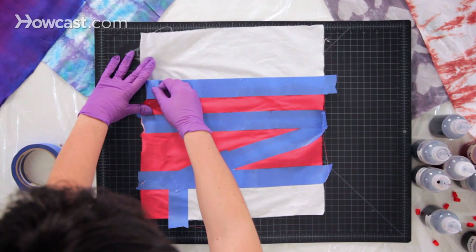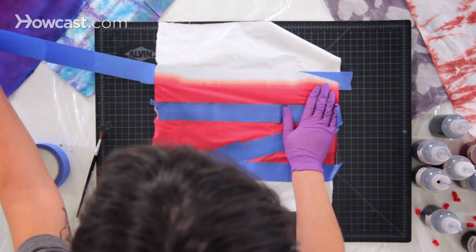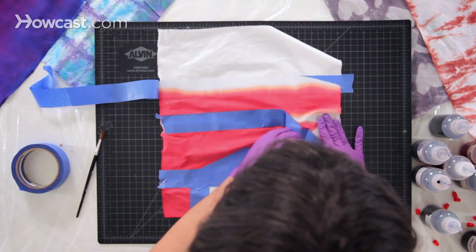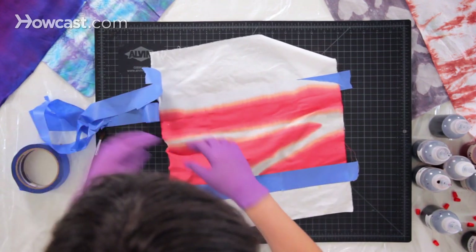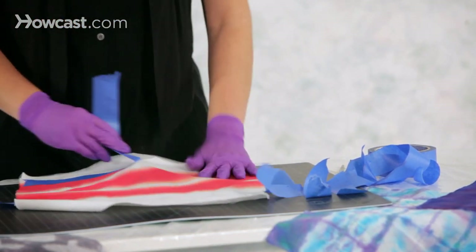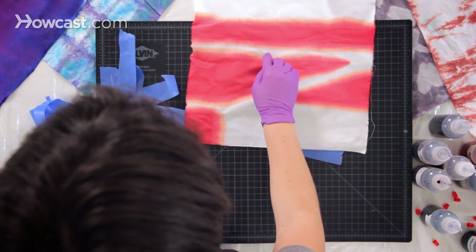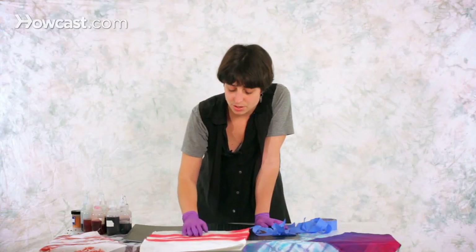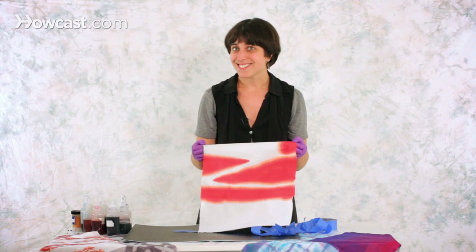I'm about to reveal how our tape experiment went. I'm going to remove the tape slowly and you can see that even if some dye creeped through, most of the resist was actually kept and we see our triangle and stripe pattern appearing. You can see that some of it creeped but it's a little bit lighter — it's like the color just deconstructing, but it looks kind of cool. It was just such an easy technique that you can quickly use to achieve any striping effect you might want. And this is how you can tie-dye using tape.